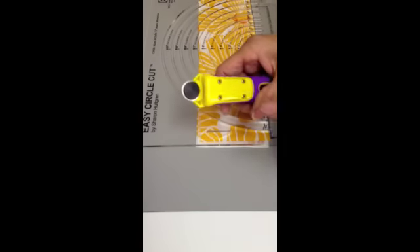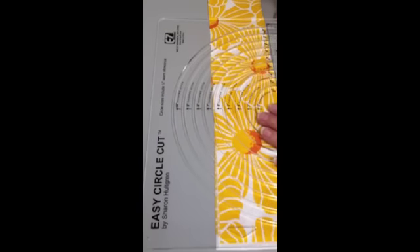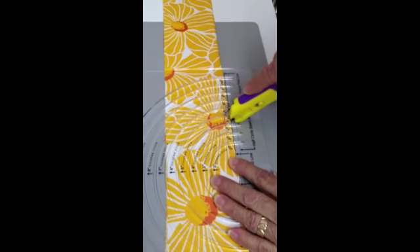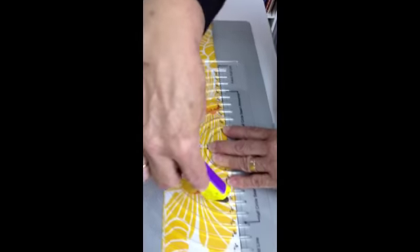Make sure your black button is to the right when you're cutting. If you're left-handed, of course it will be to your left. You're going to put the rotary cutter in the channel and cut all around that half circle.